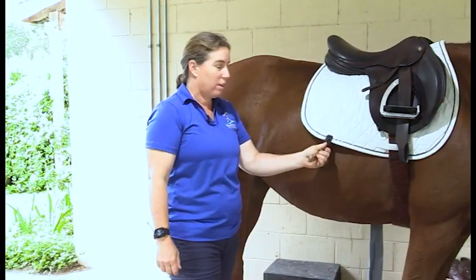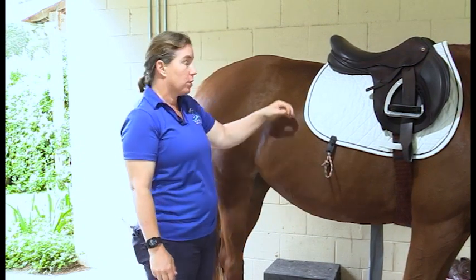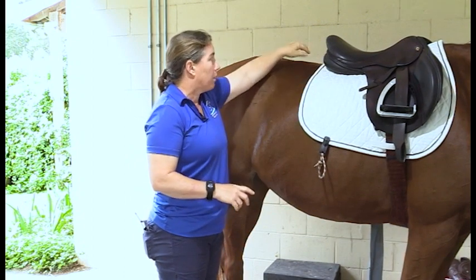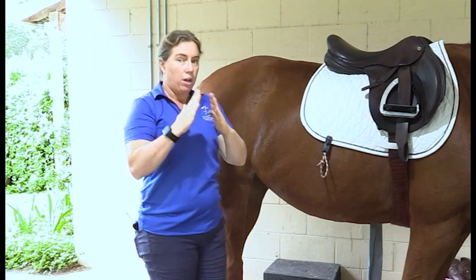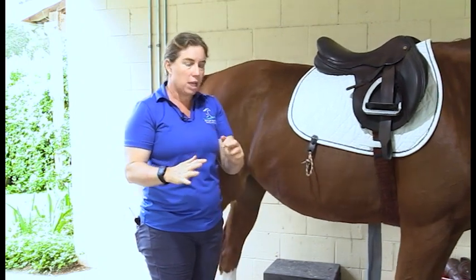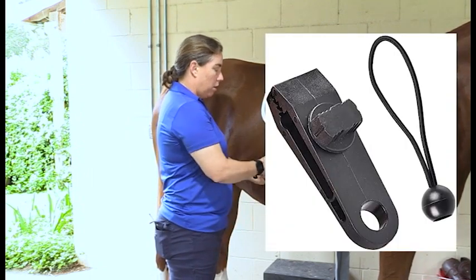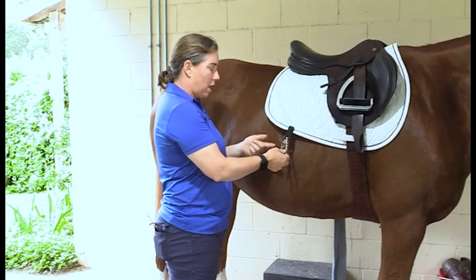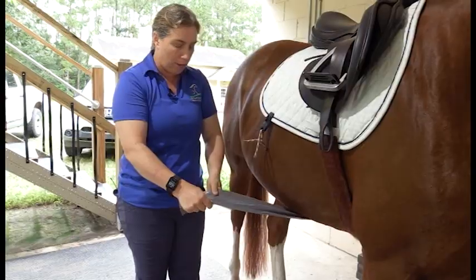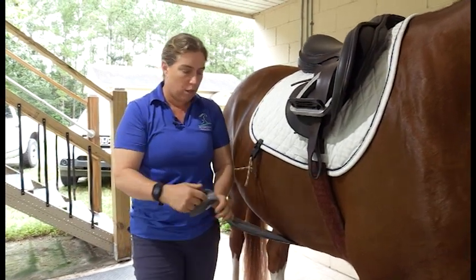Let's talk about a DIY band system. The band systems have really good research showing how they activate the horse's core and build the multifidus muscle. The multifidus is a very tiny, very important muscle on either side of the vertebrae that helps keep the vertebrae where it's supposed to be — it prevents rotation. In terms of back pain, it's really key. For this DIY system, we're going to use a tarp clip, a little bit of rope, and generic TheraBand stretchy material from Amazon. You want to get either the heaviest stretch or the next one down — you want really, really tough, because this is a horse after all.